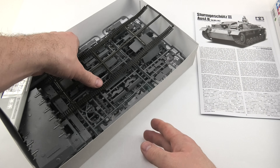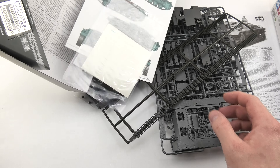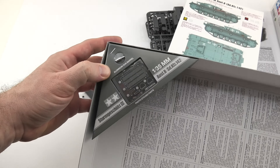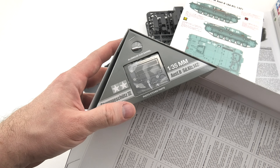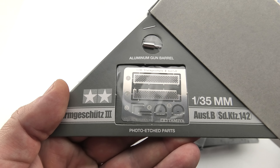The kit contains 281 parts in dark grey plastic. We have here also a set of vinyl 40 centimeter tracks, a few poly caps to use with the wheels, a small photo etched fret and metal barrel. The producer also added four steel springs to prepare workable suspension.